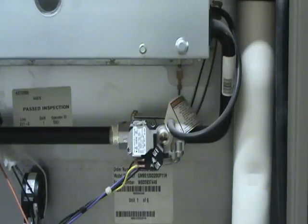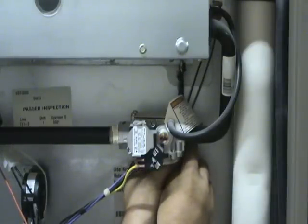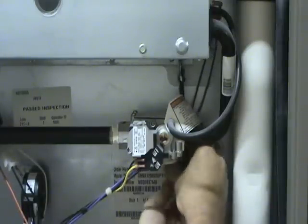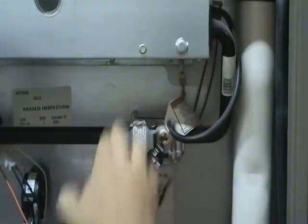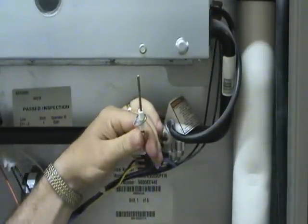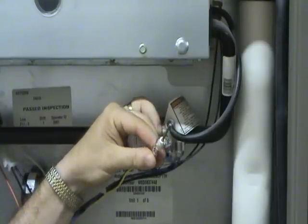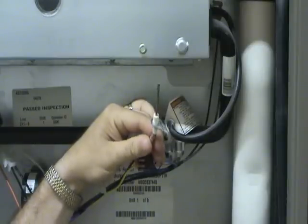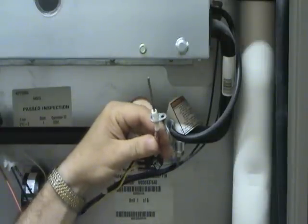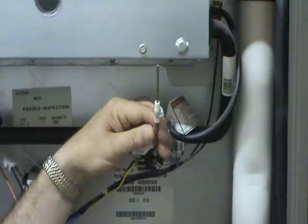If you have a separate flame sensor and you think you're having a problem with it, there are very few problems that actually occur with the sensor itself. Removing it is usually just a matter of removing a mounting screw. It's just a metal rod surrounded by a ceramic connector with a wire attached to it. It works on the flame rectification principle — the gas flame conducts electricity and it goes through the sensor to the control board, telling it that the furnace is working.